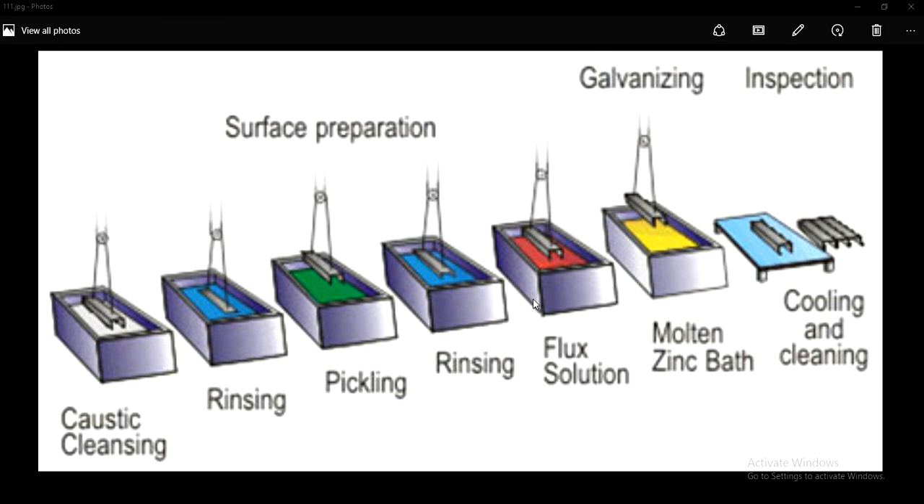This is what the galvanizing process is all about, also called the hot-dip galvanization. The galvanizing process involves various steps: caustic cleansing, rinsing, pickling, rinsing again, and flux solution. Once the fabricated steel goes through all these processes, it is finally taken to the molten zinc bath, where the final zinc coating layer is provided on the metal or steel to protect it from corrosion and rust formation.